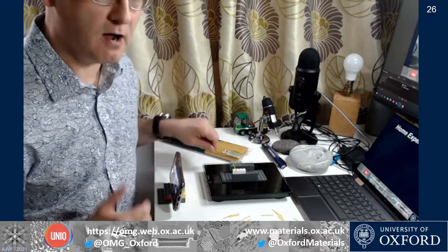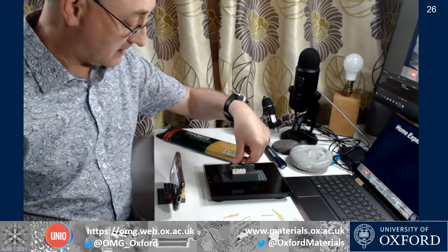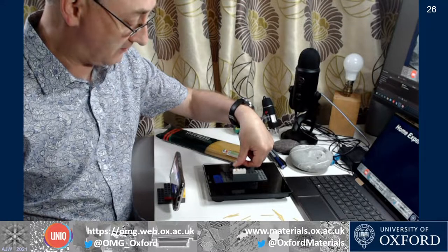I'm going to carry on and break some more bits of pasta. What I'm looking to do is test somewhere between 10 and 20 repeats of essentially the same material. What I'll probably see is slightly different loads at the fracture point in each case. That one was 335 grams. I'm going to do 20 or so tests and then we'll catch up with some analysis on that data.